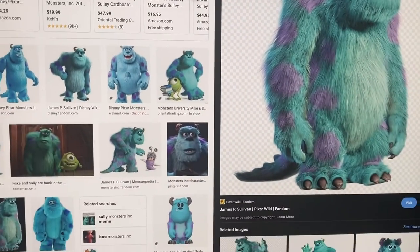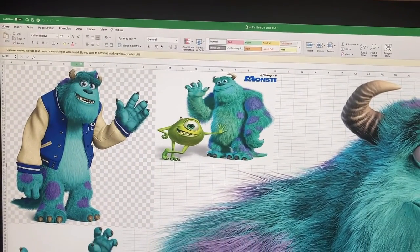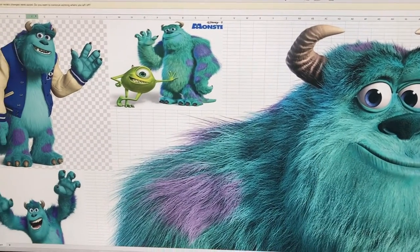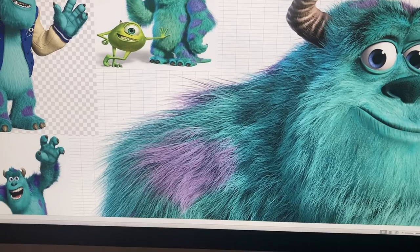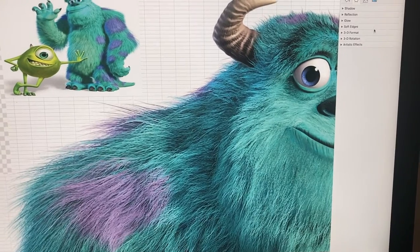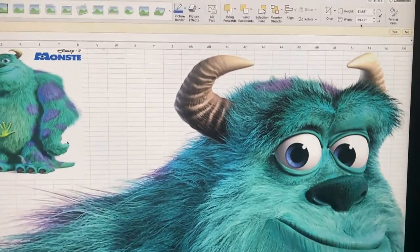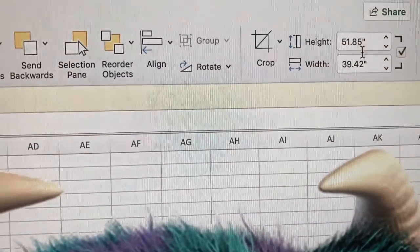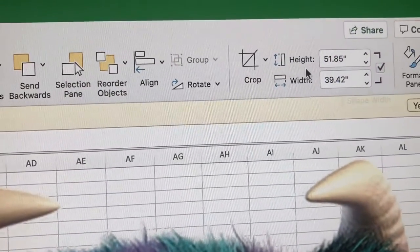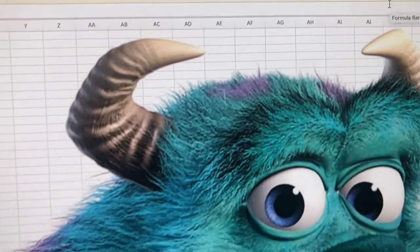Once you open Excel, you figure out how much you're going to blow up the picture. I decided to blow Sully up bigger than Mike Wazowski's picture. The height and width I went with for Sully was 51.85 inches tall and 39.42 inches wide — a little more than four feet high.